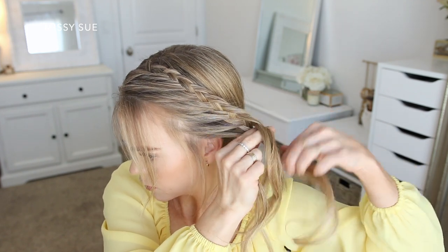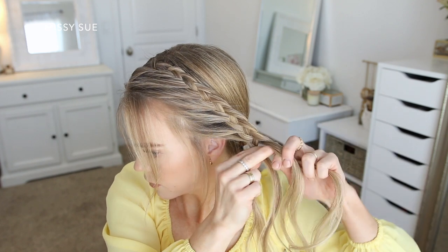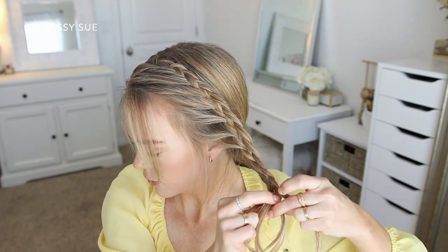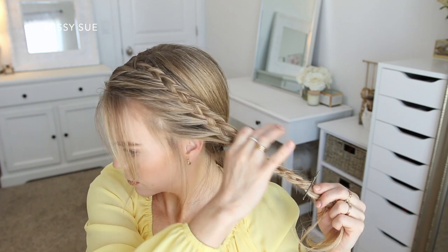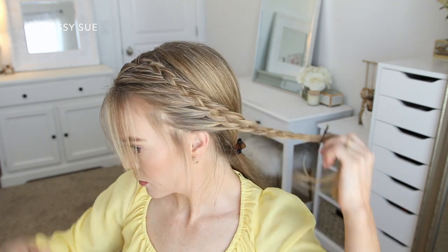Once I've brought in all of the hair, I'm just going to continue the braid in the same way until I've reached the end of the section. Then I'm just going to slide a bobby pin over the bottom so it doesn't unravel. Now that the braid is done, I'm going to spray it with hairspray and smooth down the edges before moving on to the back portion of the hairstyle.